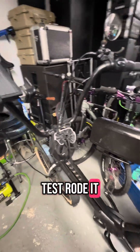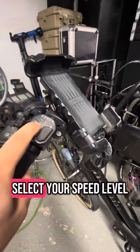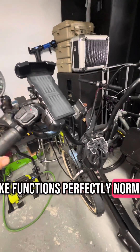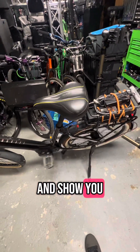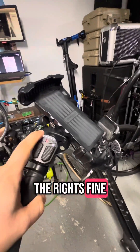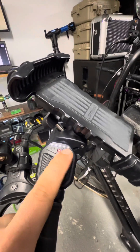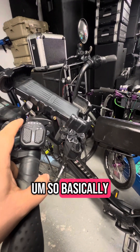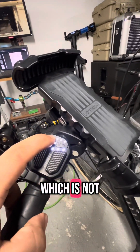I went outside and test rode it and it still rides — even though it has no way to select your speed level. It doesn't matter; it's stuck in full power mode, and the bike functions perfectly normal. I'll hold walk mode here as an example — you can see walk mode is enabled and it goes. I test rode it outside and it rides fine. The battery is fully charged, the battery level indicator still functions, the lights still function, and it still powers on and off.